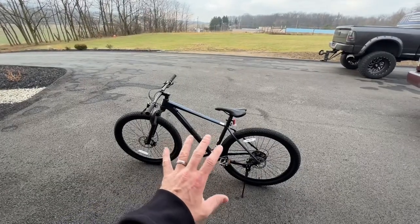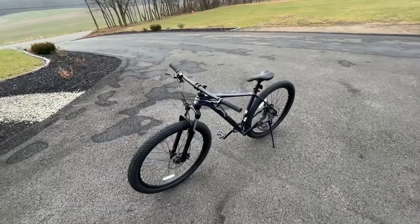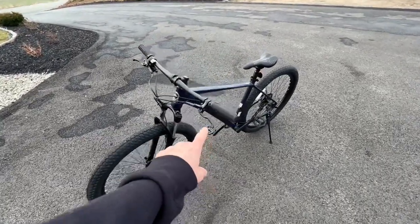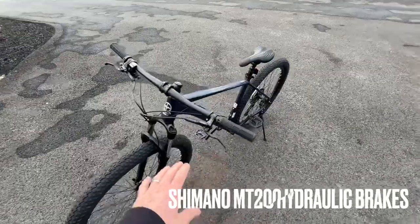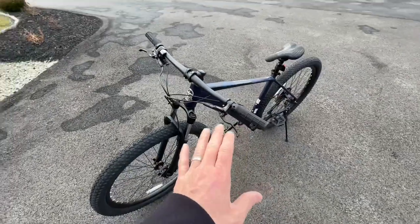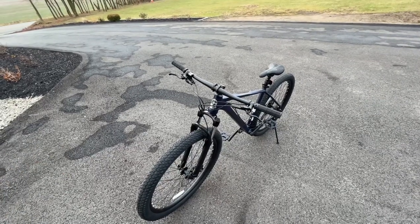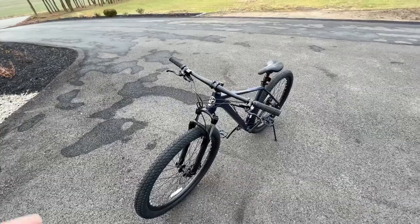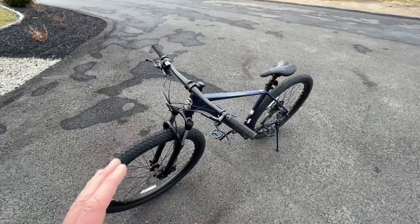I'm not going to go over all of the specifications on this bike because I already did that in a previous video. One of the very first modifications I did was replace the brakes. This bike came with front and rear mechanical disc brakes, but I always swap mine out with the Shimano MT200s. These are a great hydraulic brake — not super expensive, maybe a couple hundred bucks online, cheaper on sale or used off eBay — and they function great.